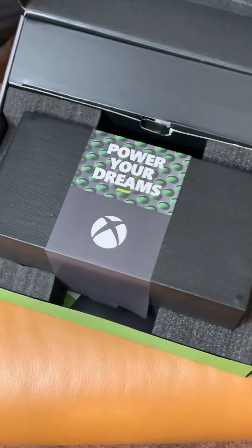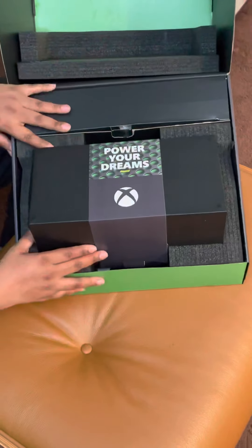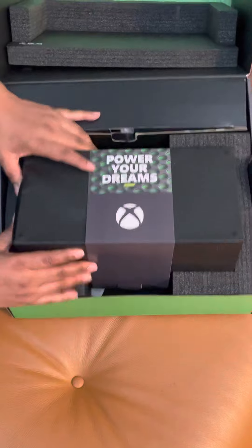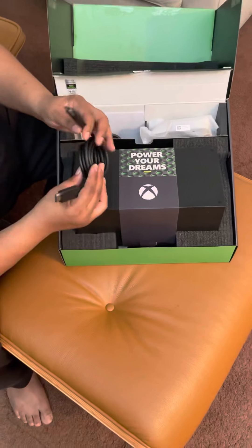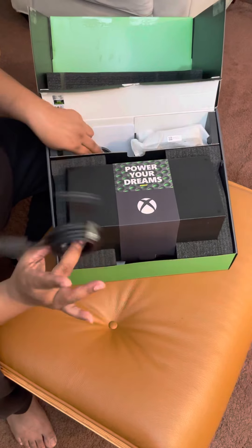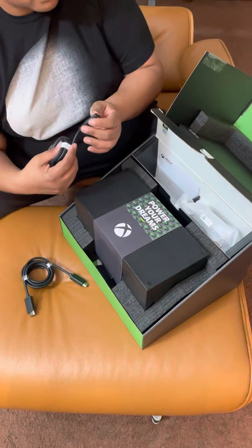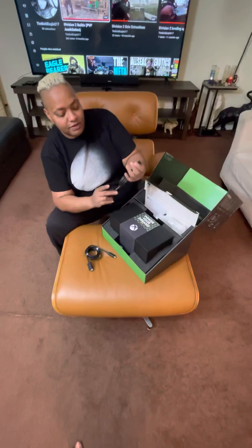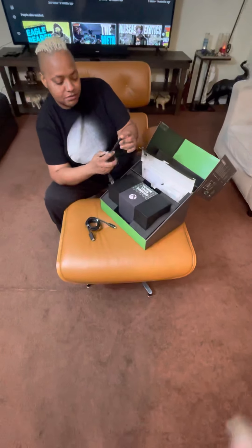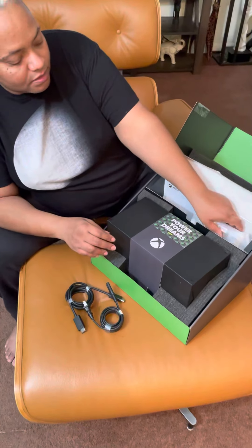Let's see what we got going on here. Look at this, guys — 'Power Your Dreams.' That baby's a little heavy right there. What we got in here — we have the HDMI. I love the smell of that new. Got your power cord. Looks a lot thinner than the Xbox One, which is great. You don't always have to have that huge part in the back. I guess it'll help it stay a little cool.